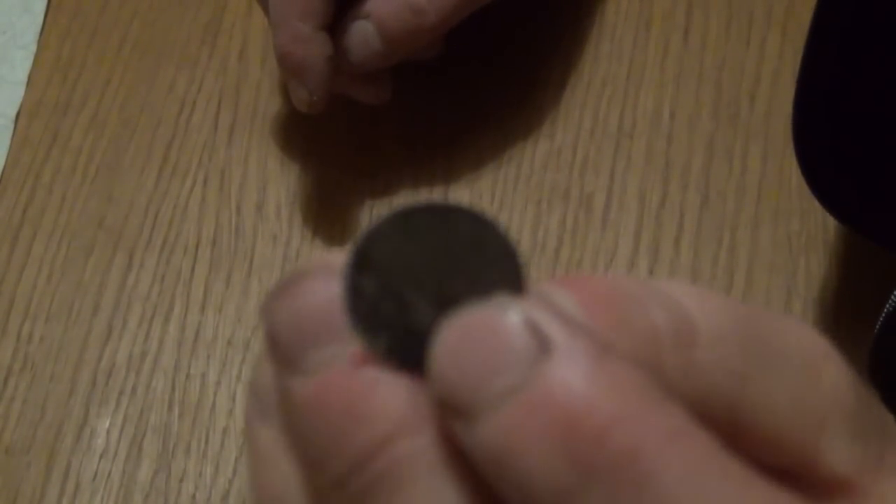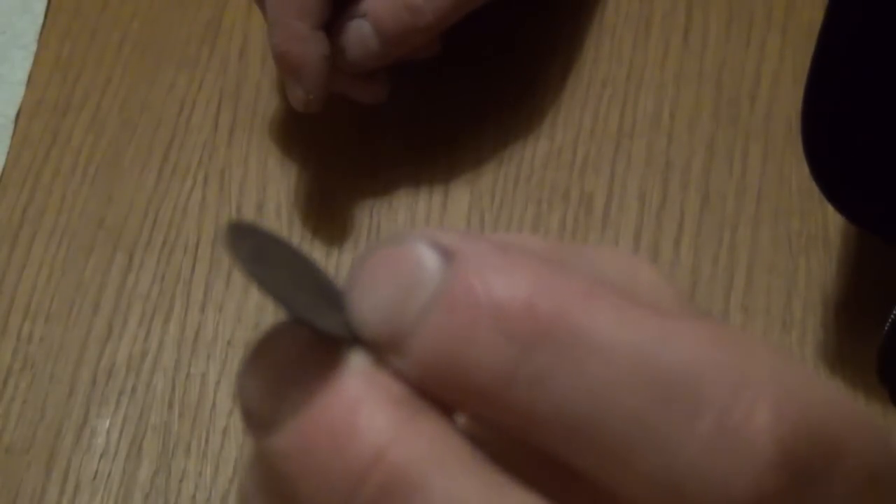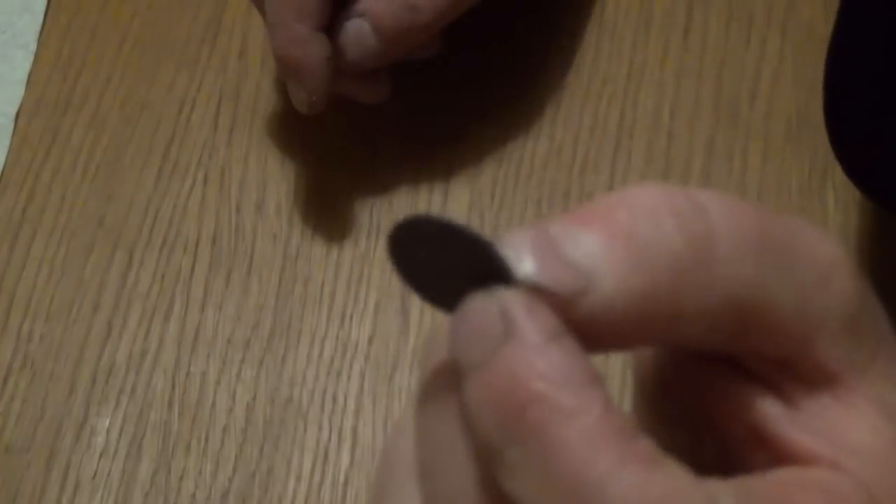Here's a very black sixpence George IV, so it's early 1800s. Hardly any detail on the sixpence side, a little bit of detail on the head side, but it's very, very black — badly tarnished.